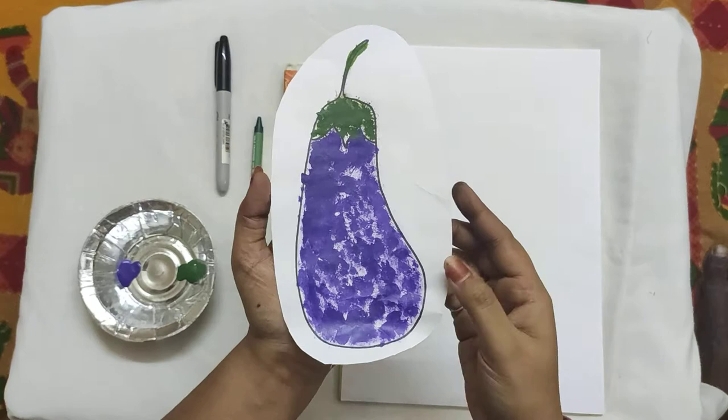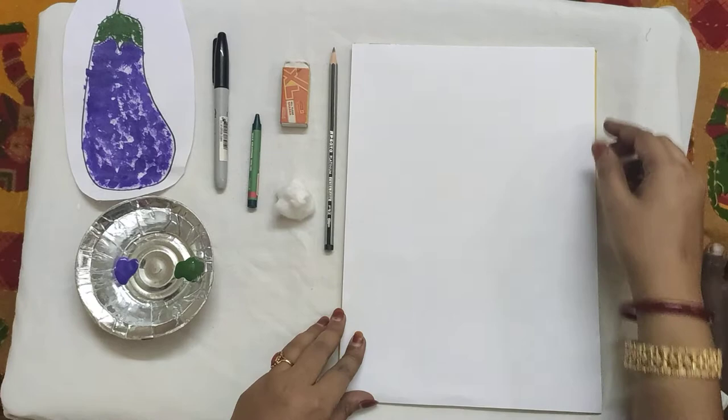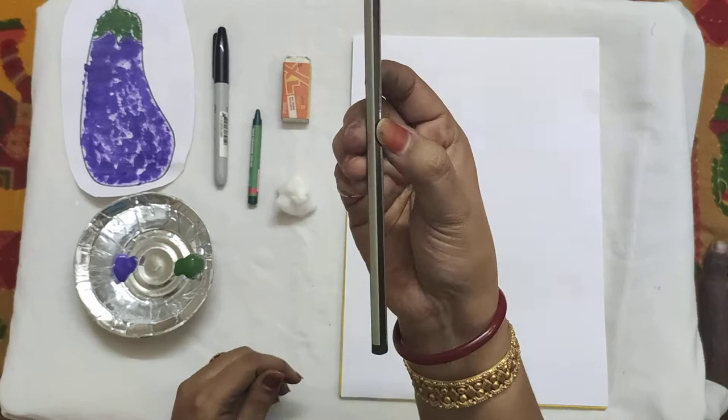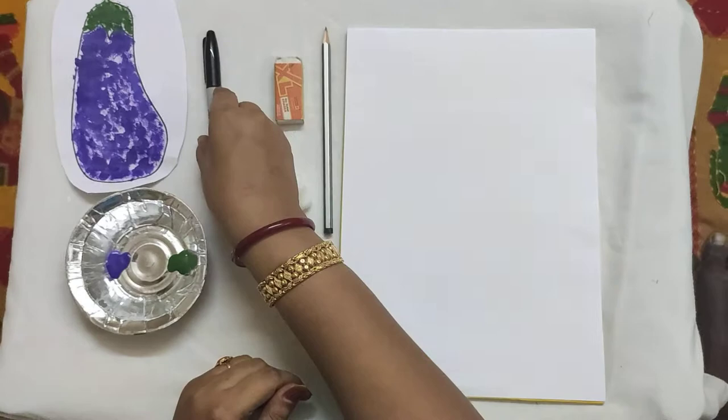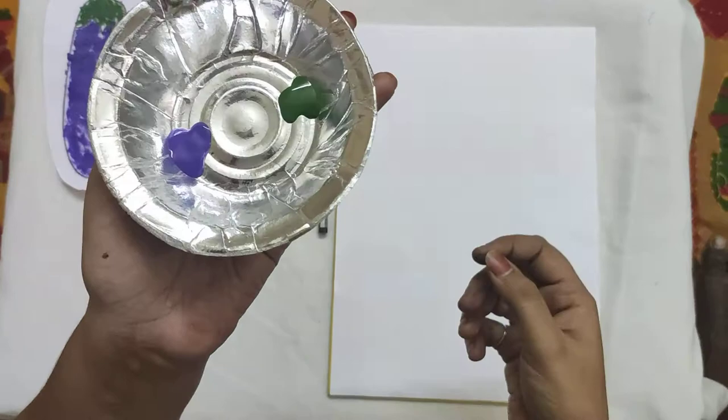Now we will see what materials we need. We need a sheet of paper, a pencil, an eraser, a green wax crayon, a marker or sketch pen in black color, and then a cotton ball. And poster colors — this color is green.